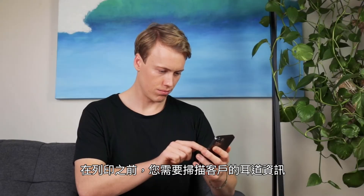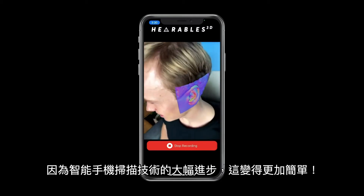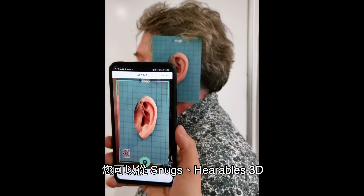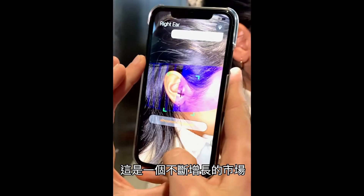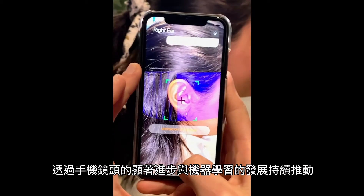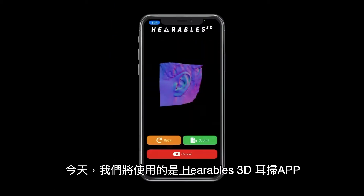Before printing, you need a scan of the customer's ear. Thankfully, this has never been easier due to significant advancements in smartphone scanning technology. Ear scanning apps are available from Snugs, Hearables 3D, and MyFit Solutions. This is a growing market driven by significant improvements in phone camera technology and developments in machine learning. Today, we will be using the Hearables 3D ear scanning app.